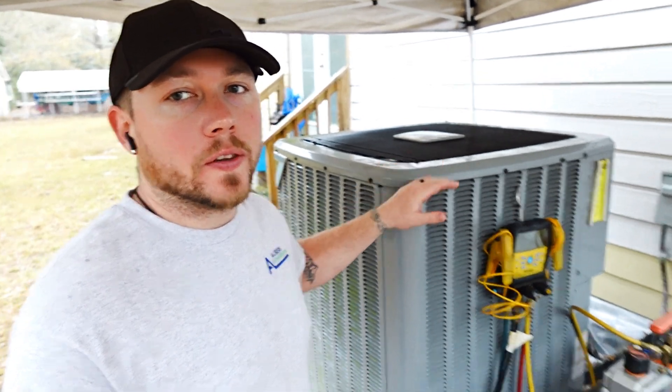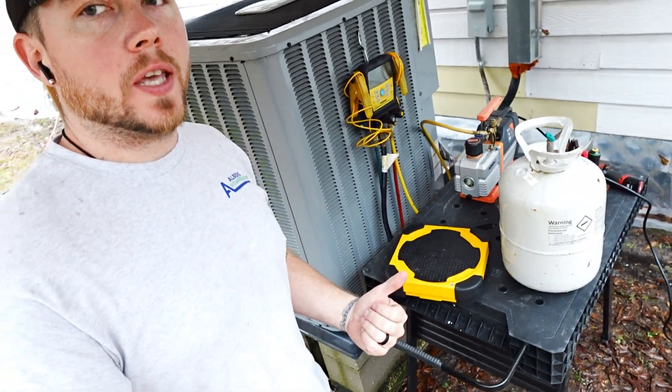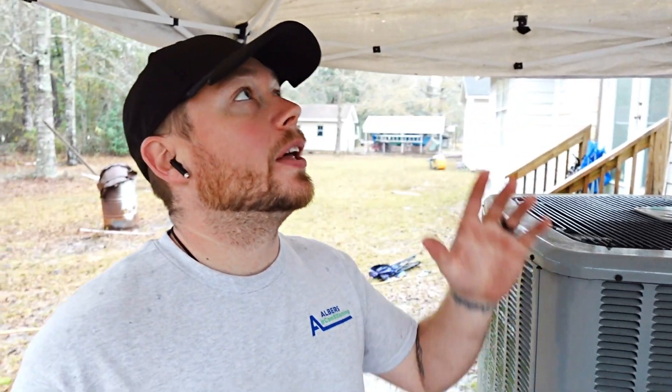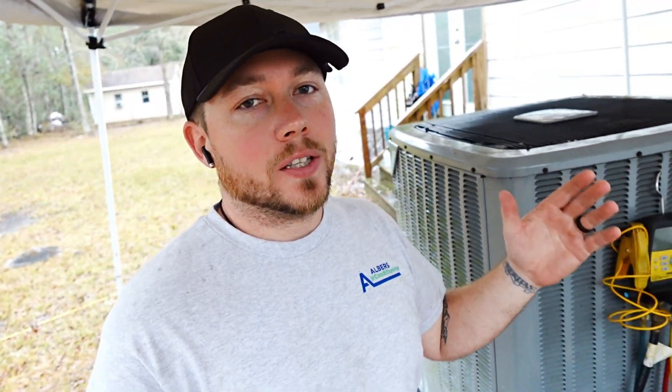What I need to do is weigh in the refrigerant into this system. We've got the refill piece scale, we've got the R-410A, and we're good to go. Luckily, the line set is a total of 25 feet, so charging the system just by weighing it in is going to be super easy. I won't have to spend a ton of time, because I do not want to keep the equipment out with it raining — the equipment is not exactly cheap.